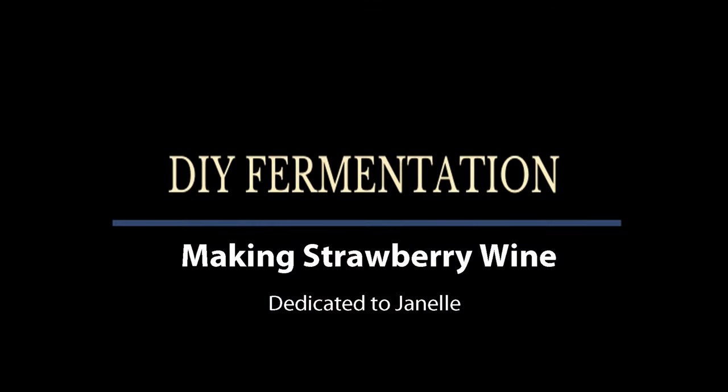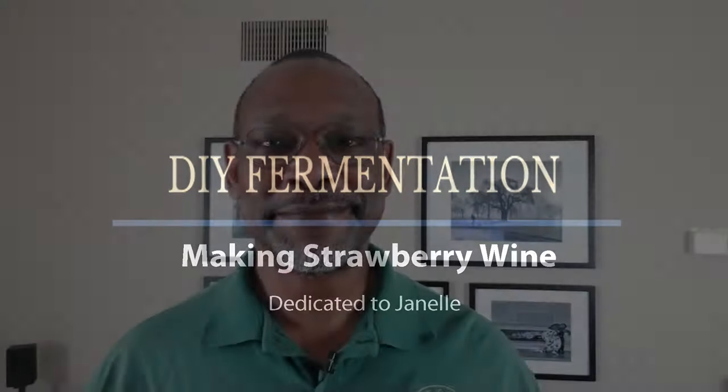In this video, we're going to start the process of making strawberry wine. I'm Charles and welcome to DIY Fermentation, your site for doing fermentation on a shoestring budget. If you like what you see here and would like to see more, please click on the subscribe and notify buttons and I will try to do one of these again every week.